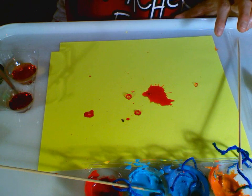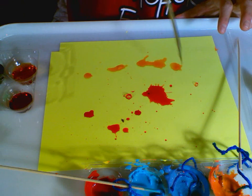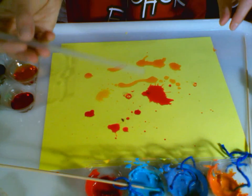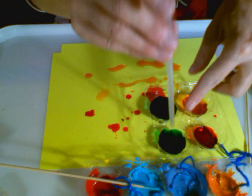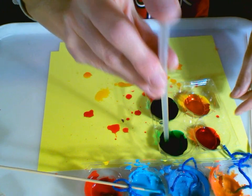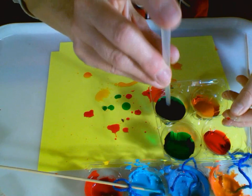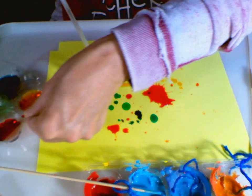Make sure you're doing this in a tray and you've covered your area with a nice placemat. If you don't have an eyedropper, you can use a regular straw — put one end into the food coloring dye, put your finger over the top, and let the splatters splat. Then you can blow.